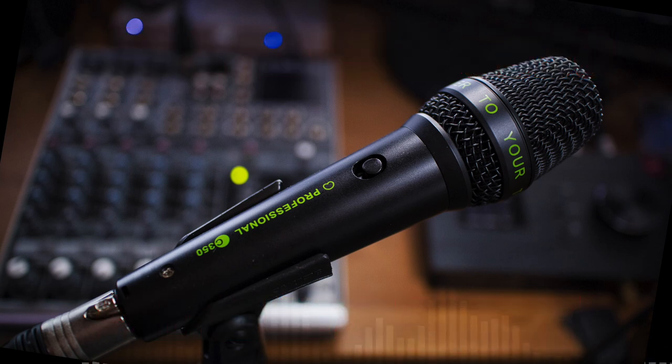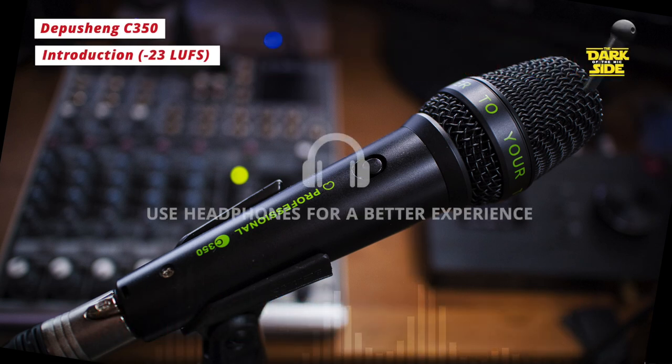Hello everybody, welcome back to Dark Side of the Mic. Today we're going to look at a microphone I've just bought on Amazon, and this will be less a review and more a kind of discussion about the microphone itself and just ethics in microphone production.